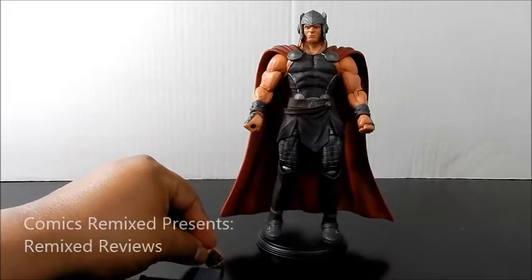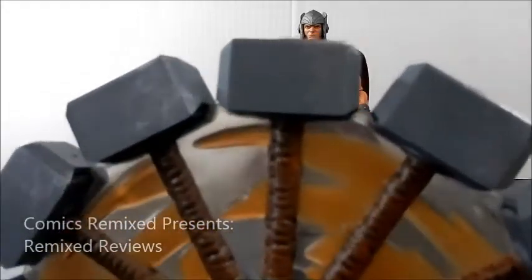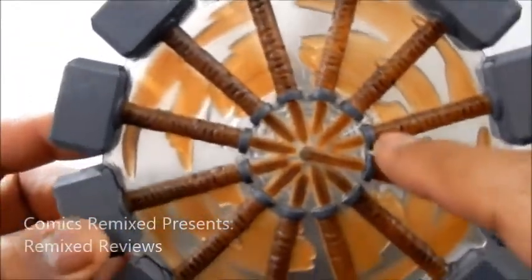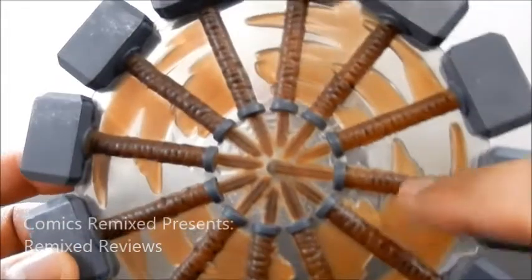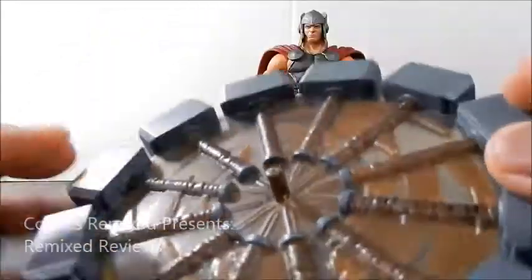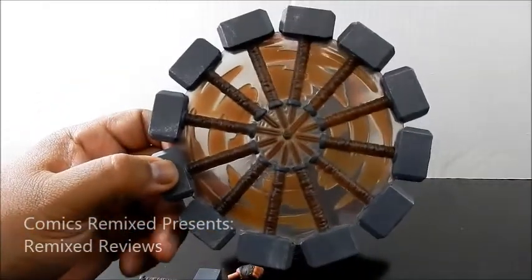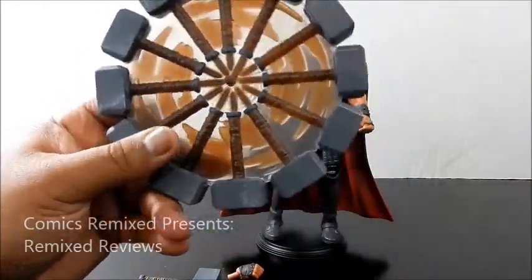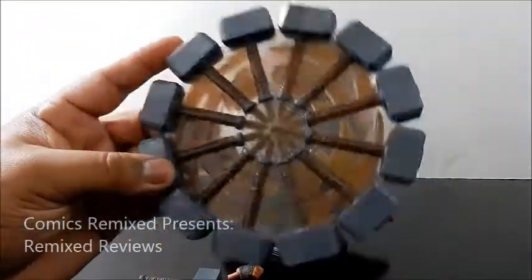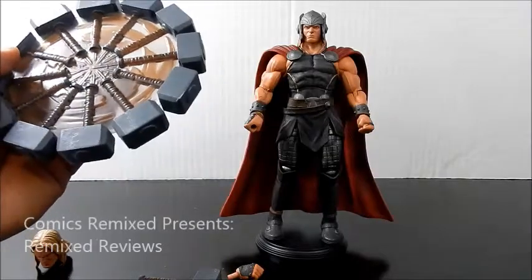That's the hand that's made to carry this bad boy right here — Mjolnir. They took the time on every individual hammer to give it its own look: paint chips, silver. It's a very clear see-through plastic, which looks pretty cool. The swooshes make it look like it's going round. They also made a statue with this design — I was really close to buying it, but it was like $300. I'm glad I didn't because this figure is definitely more in my price range and very cool.